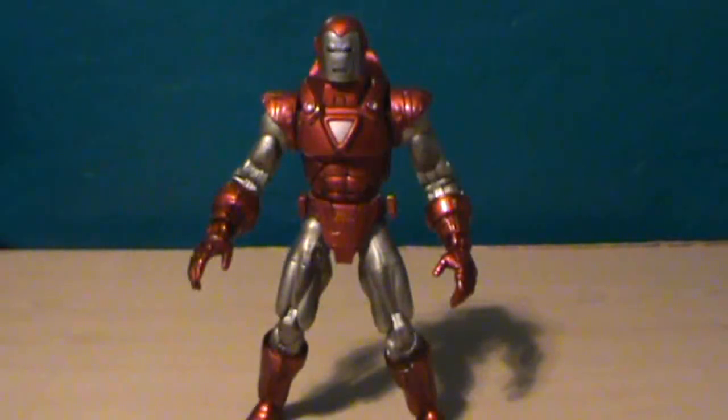What's up everybody? It's me, JSLT, back again for another review. This time we're looking at from the Marvel Legends line — Iron Man, the Silver Centurion armor.